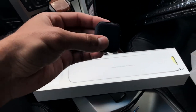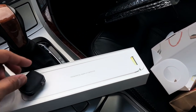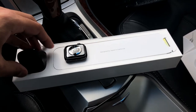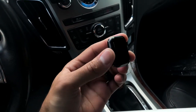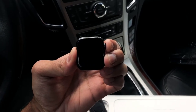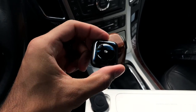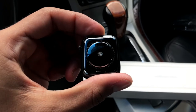It's in a nice little fancy felt package — very cool. I'll try to take this out without dropping it. I got the 40 millimeter because I don't have big wrists and I want to keep it subtle. The big square shape can look a bit awkward if it's protruding. There it is, and it says 'Apple Watch Series 5' right at the top.